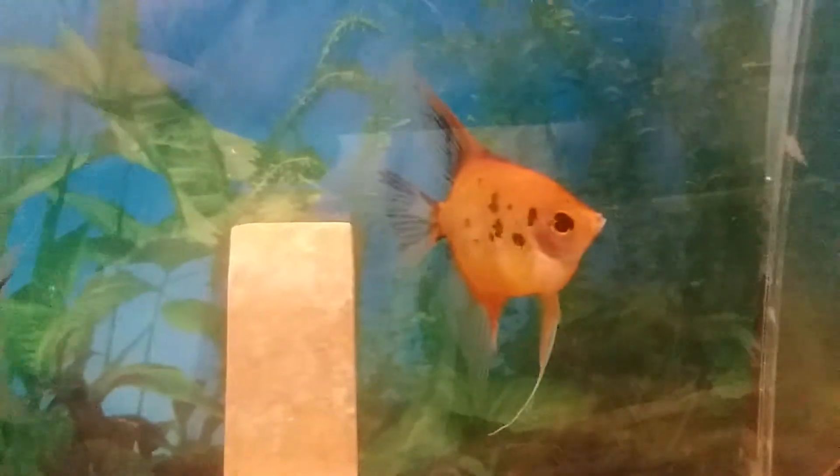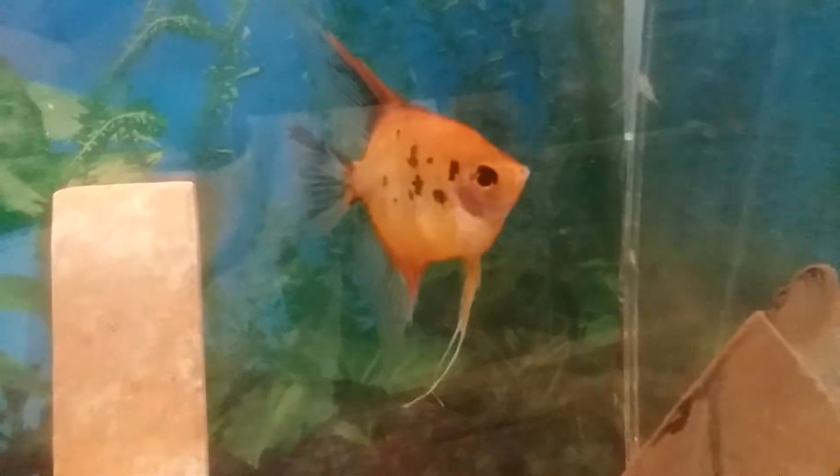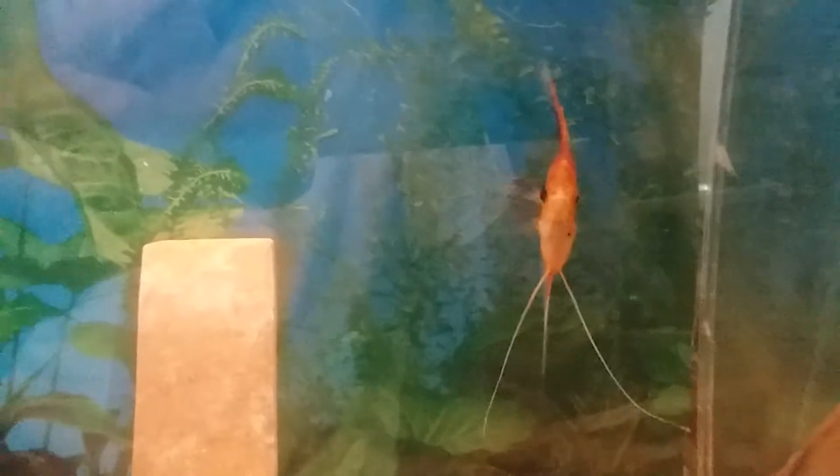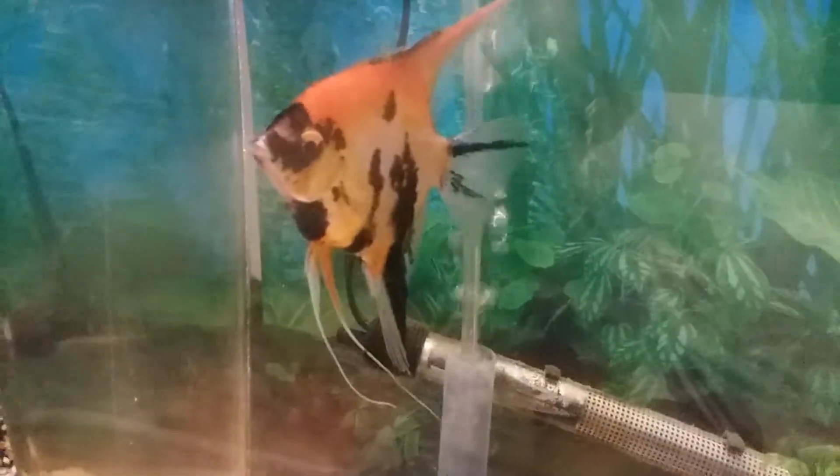And here's the female — she's got some very nice color to her. I really want to get some babies out of these guys but I haven't had the time. They lay a lot of eggs but I need to take the eggs because they're not going to be very good parents.